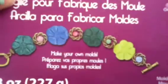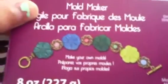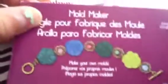Hey everyone. I'm going to be doing a tutorial on the Sculpey Mold Maker. Here it is — the instructions are inside, and this can also be used as a clay softener.